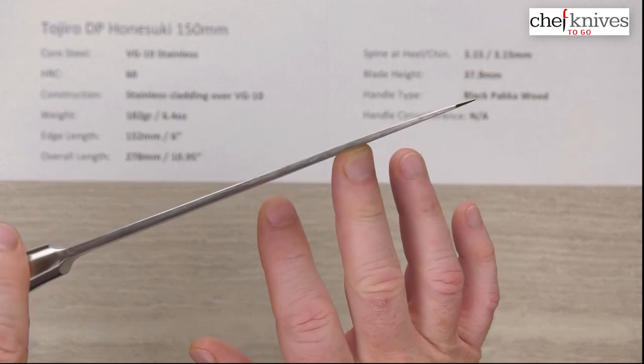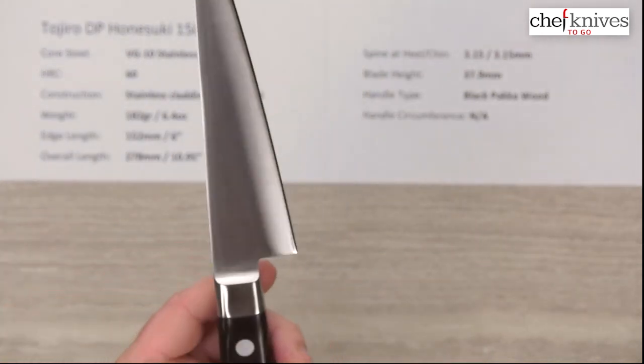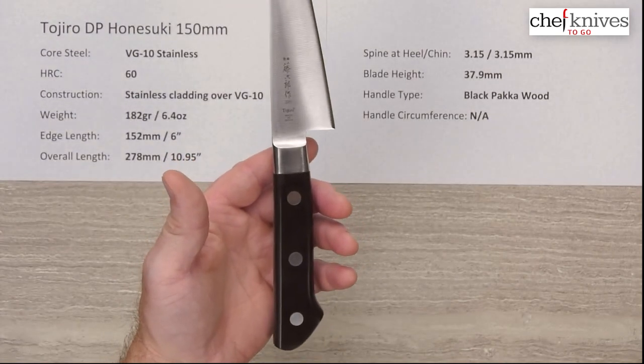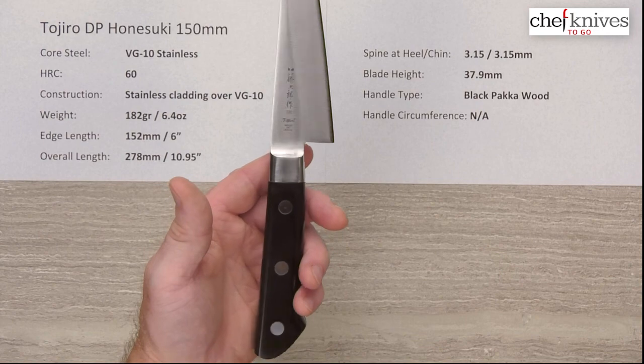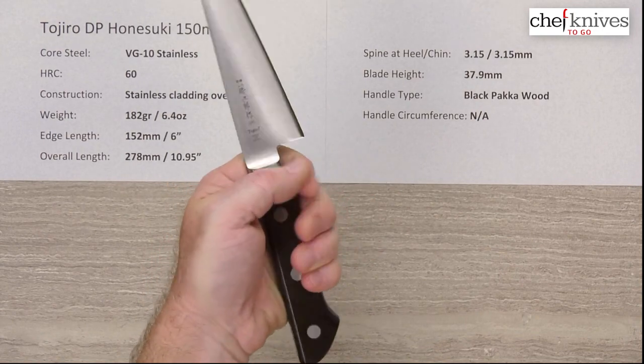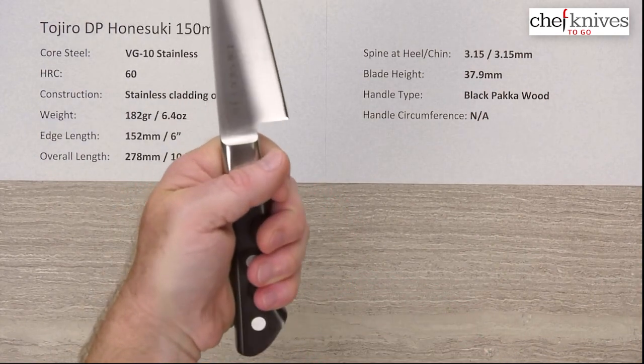Here's a repeat of the spine shot. It's a stiff blade and it's got a fairly long handle as well — longer than some of the other western honesuki knives. So if you've got bigger hands or wider hands, you can see even for me, you've got plenty of room for that catch on the back of the blade.